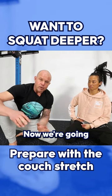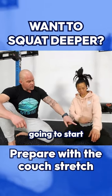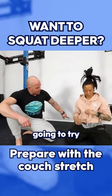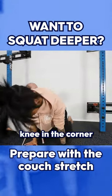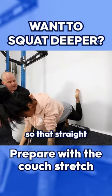But you don't have to have a couch. Now we're going to show you the basic setup. I've got Diane here who's quite competent at this. She's going to start hands and knees, and she's going to try to place her knee in the corner between where the floor meets the wall — so that's straight up and down.